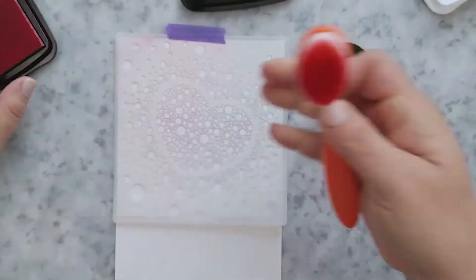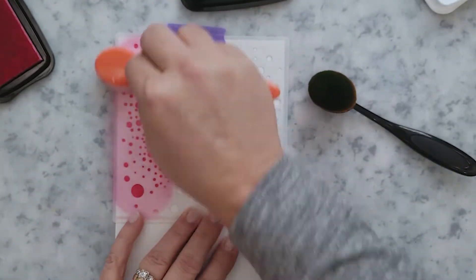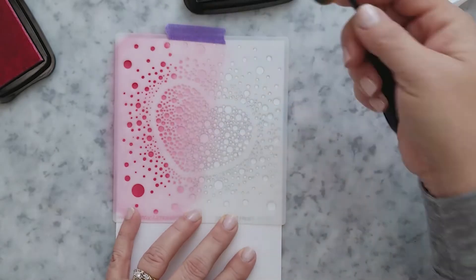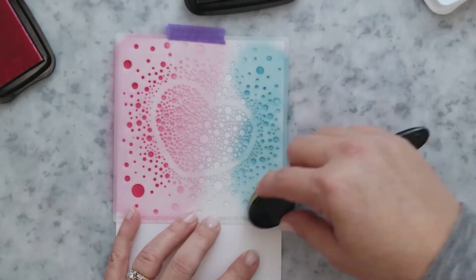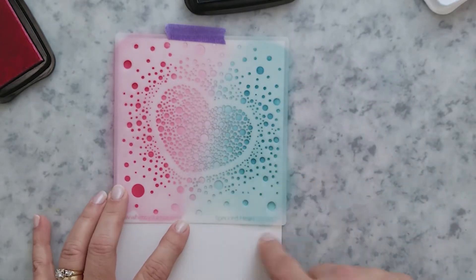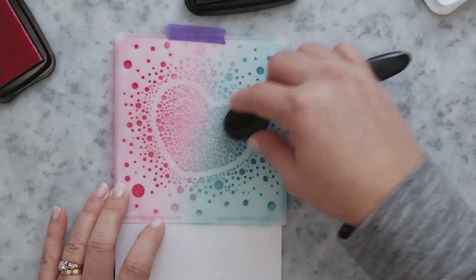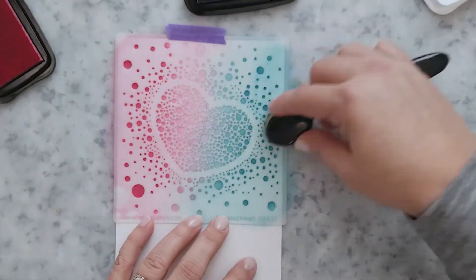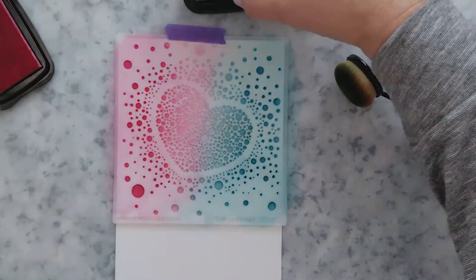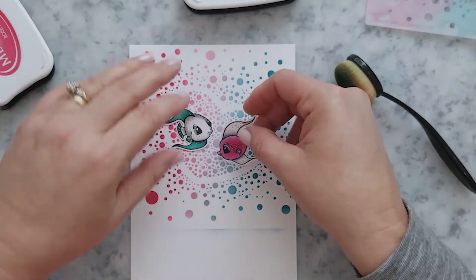I'm going to use my blender brushes and add Memento inks in the colors Rosebud and Teal Zeal. I start with the Rosebud color, working with heavy pressure on the outer areas and lightening the pressure as I move toward the center. I stop at the halfway point, then repeat with the Teal Zeal ink at a very light pressure to blend the two colors together. My favorite part is the reveal — and this is one of my all-time favorite stencils. There's our stenciled background with our fish — so cute.